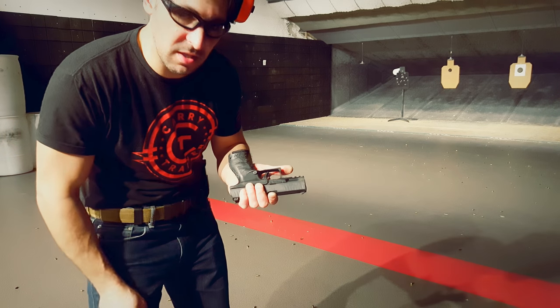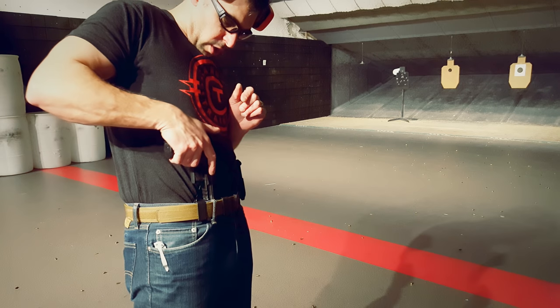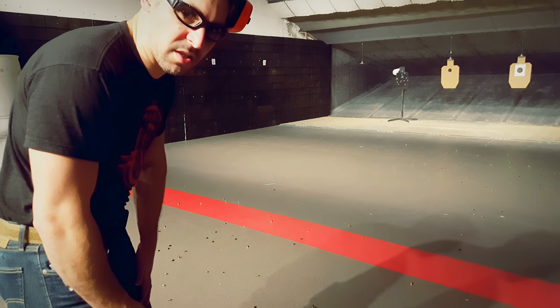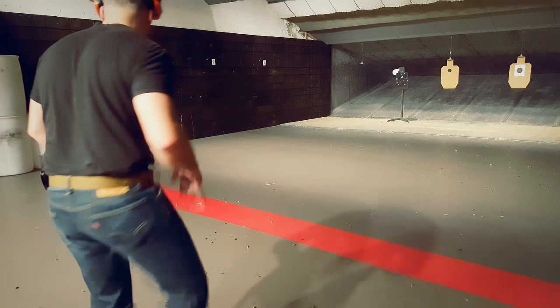The M2 is the one with the American-style mag release rather than the paddles. It is a really fun shooting gun. We are going to run it through our one-arm push-up drill at 10 yards on the steel. This is a fun drill — puts you in a really crummy, disadvantage position. I don't know if it's applicable to anything, but it is not easy to do.